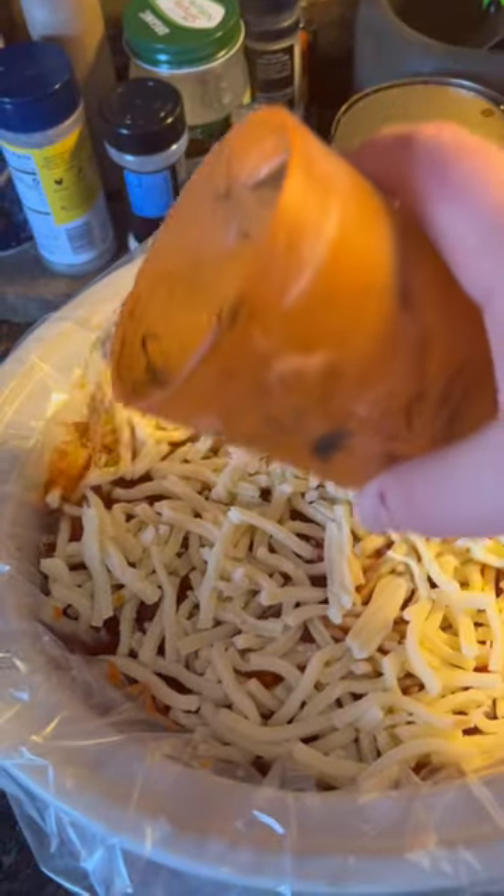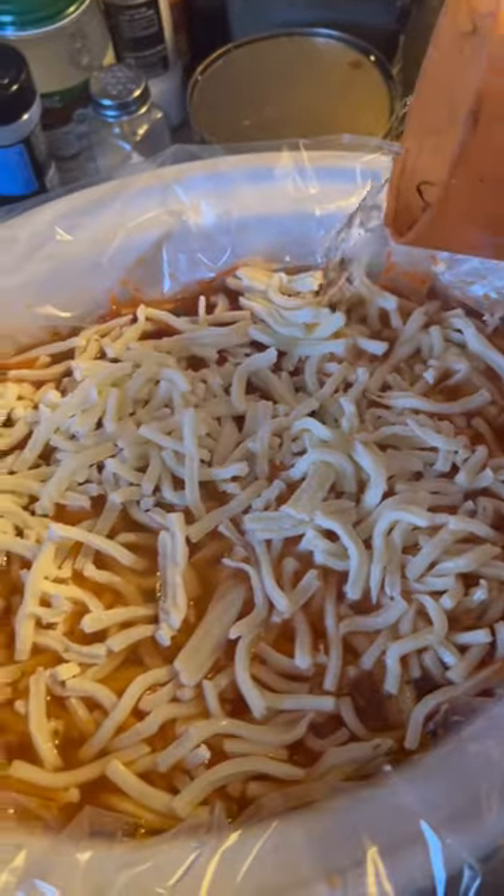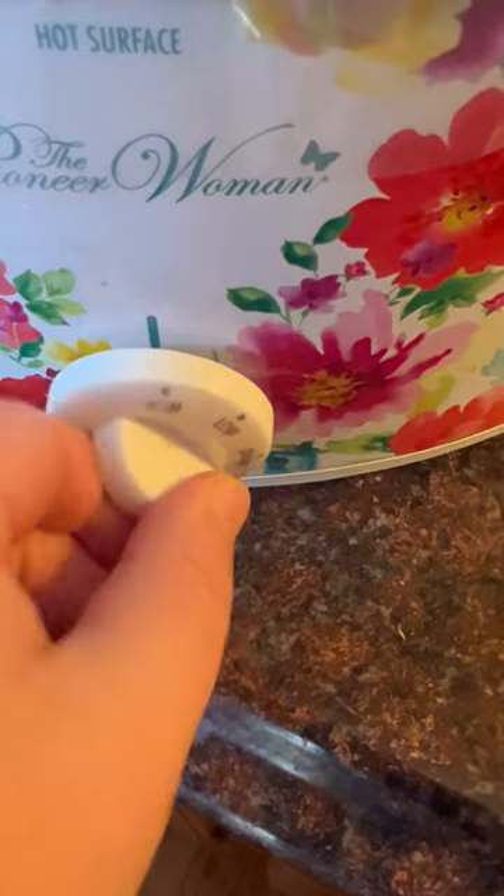Pour about a cup of water around the outside layer of the lasagna just to give it a little bit more moisture so the noodles will cook. Put the lid on and let it cook on high for three to four hours.